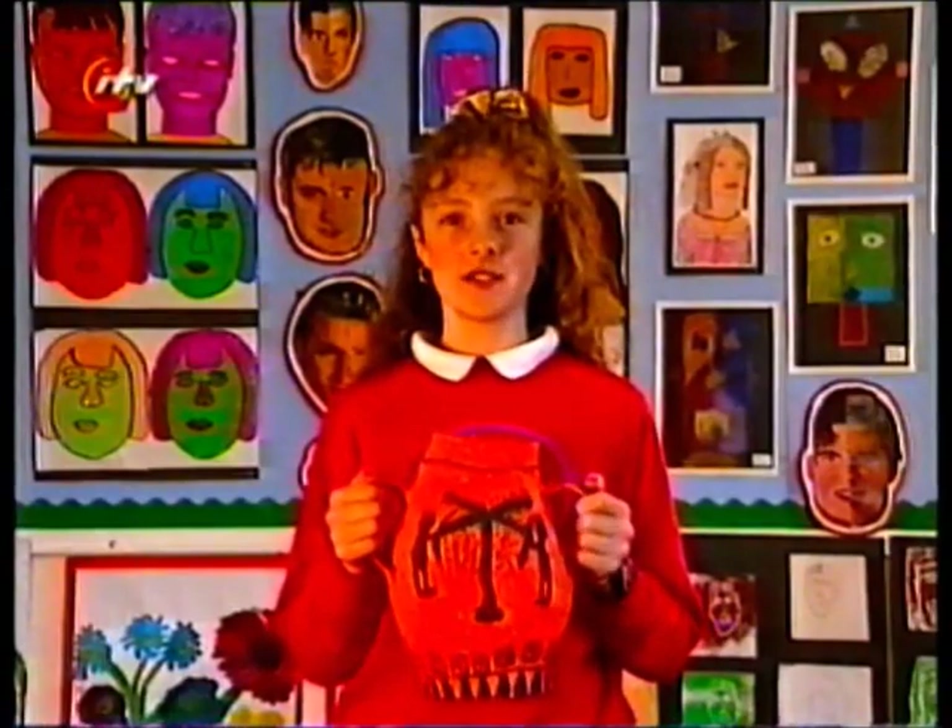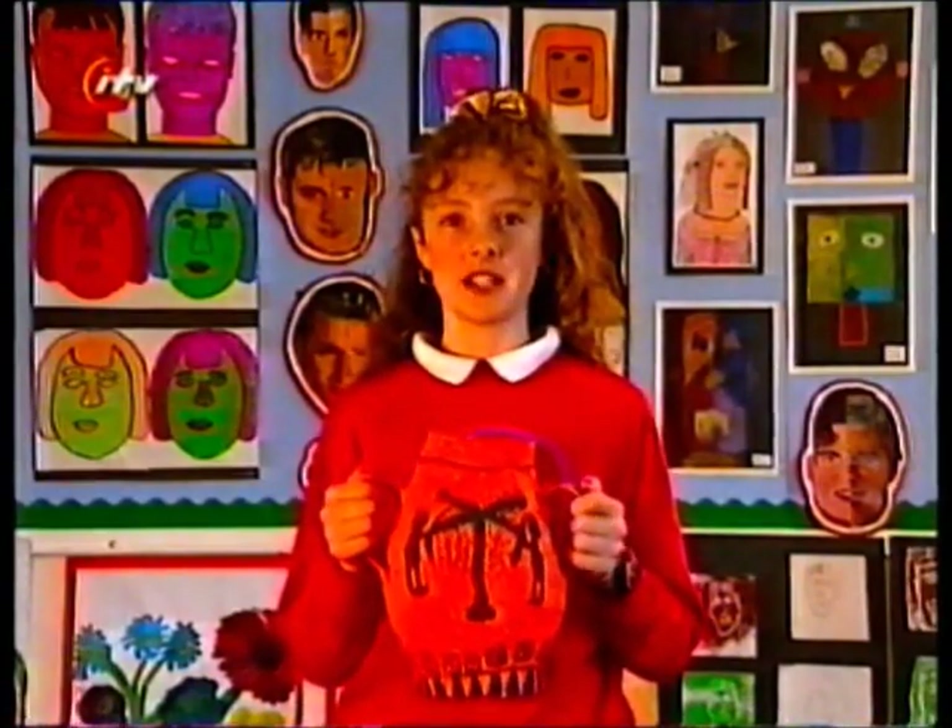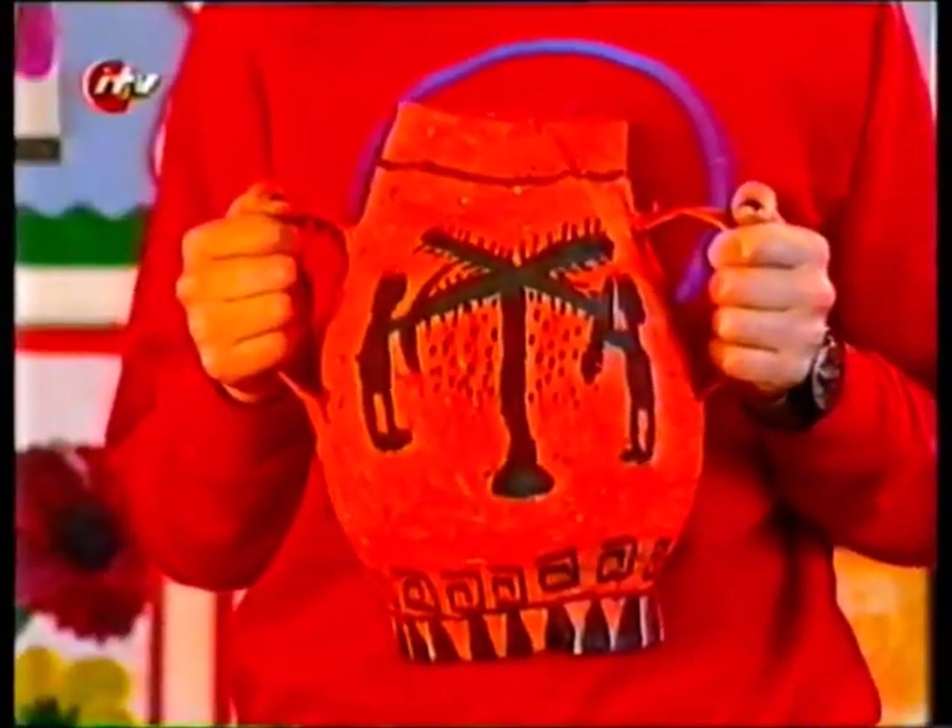My name is Janane. I covered the balloon with papier-mâché, cut a hole in the top, stuck on two handles and painted it black and orange.